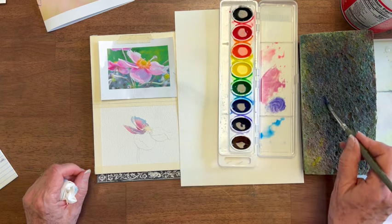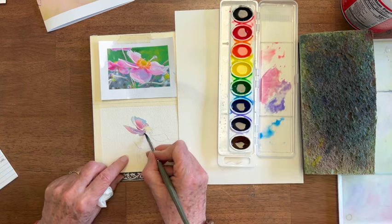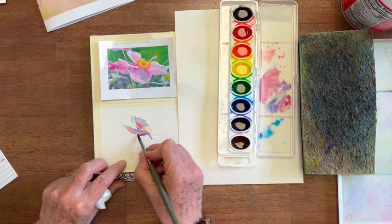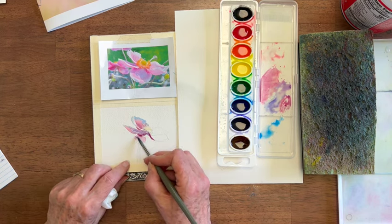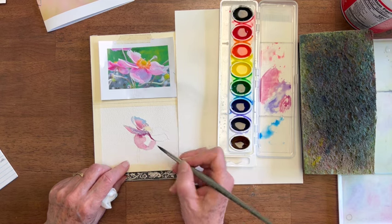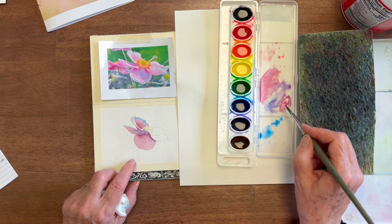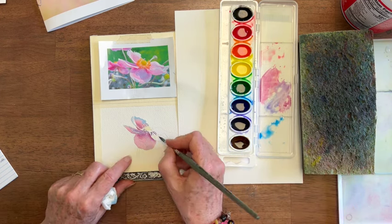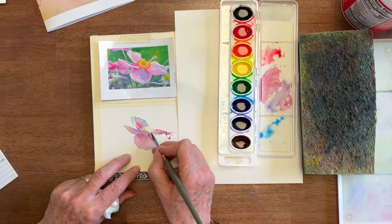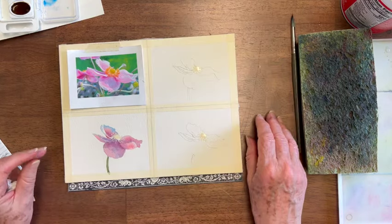Purple is not as intense a color as the pinks and blues in this, and you don't have any really intense pink to do this part, so I'm just going to add quite a bit of red. These colors have some nice transparency and they blend pretty well. So Crayola paints have a lot more going for them than I ever expected.